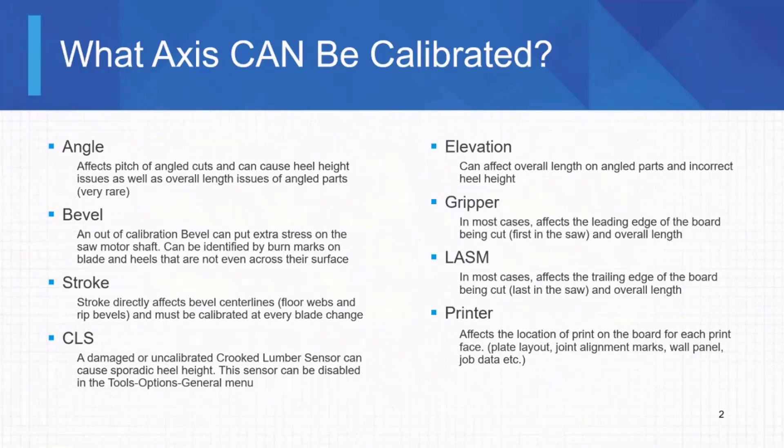Now let's talk about our linear axes: gripper and lozum. Gripper is probably the most common one to get phone calls for, because it's moving 16 or 20 feet back and forth all day long, pushing heavy boards in and out of the saw, banging into 2x12s — it takes a lot of abuse. It mainly affects the leading edge of the board, but the real sign is overall length. Same thing goes for the lozum — it doesn't move as far as the gripper, but it's in a much worse environment, constantly covered in sawdust, and easy to neglect. Just like the gripper, it mainly affects overall length.